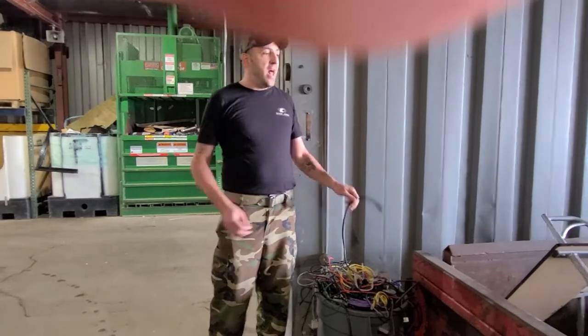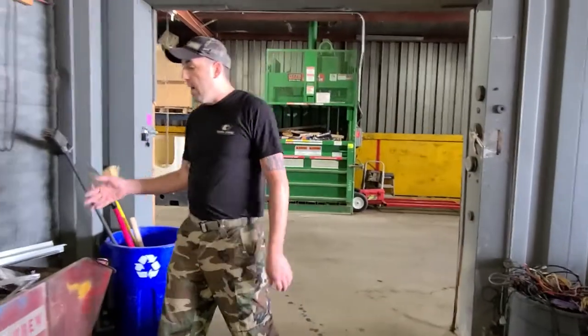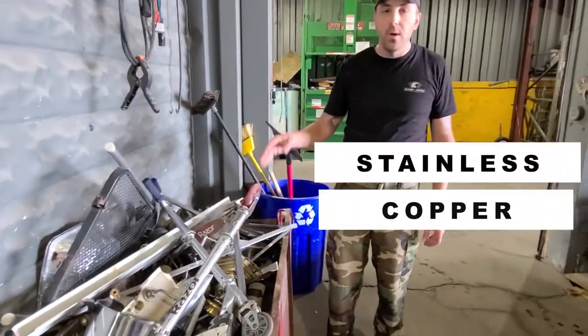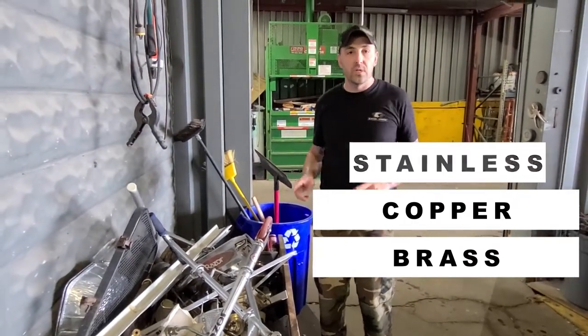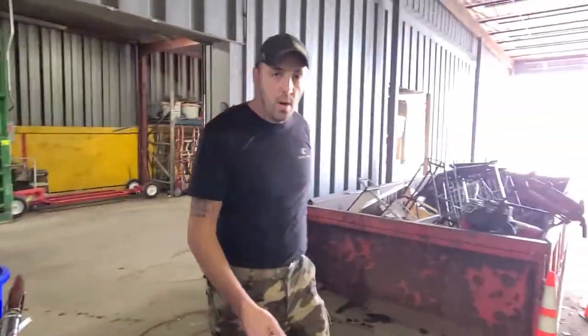It's that simple. So now if it doesn't stick to a magnet and it is not a wire, it goes over here. We put these in as rolling gaylords. In this rolling gaylord we have our aluminum, stainless, copper, brass, die cast, pewter, lead — the list goes on. We're going to talk about the most common ones you're going to find when you're out there running your junk removal company.